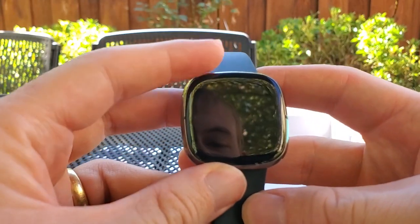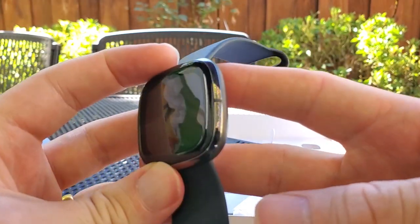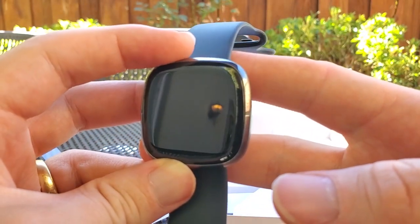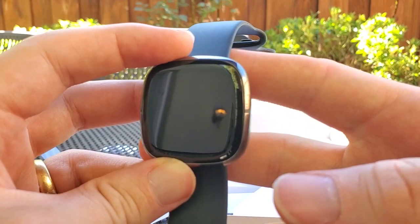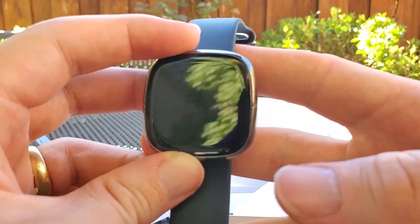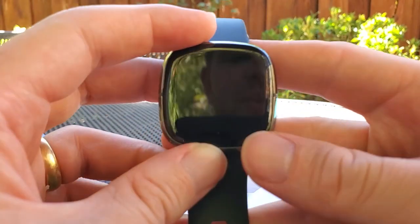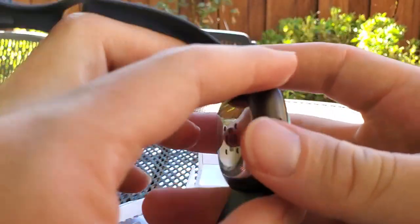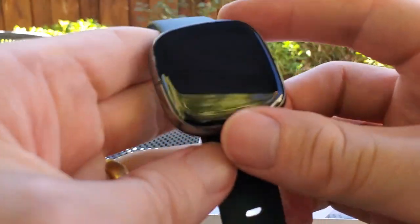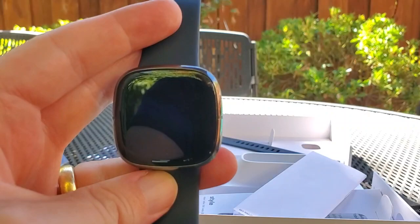So that's the Fitbit Sense and the sensors I'm excited to try out. I'll be covering this in a lot more detail at 1-0.medium.com/TomSmith585 — including an initial impressions review and deep dives so you can see how it all pans out. If you found this helpful, please subscribe to my channel.